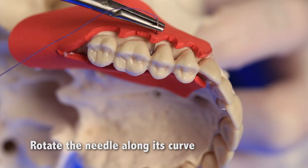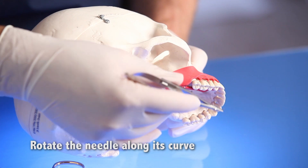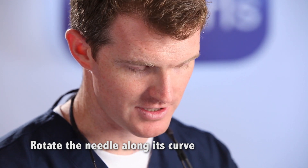Number two, rotate the needle through the tissue instead of pushing it through the tissue. If the needle passes along the curve, it creates a small puncture. If you push it, the outside part of the needle will create a cut as it passes through the tissue.